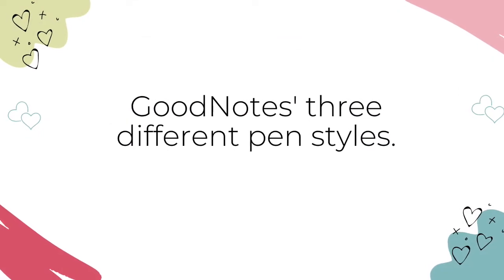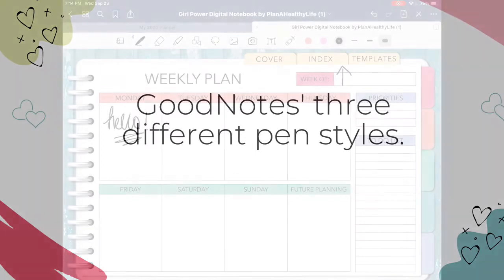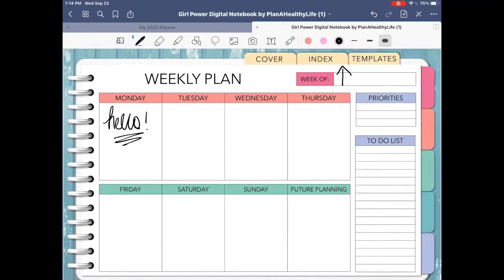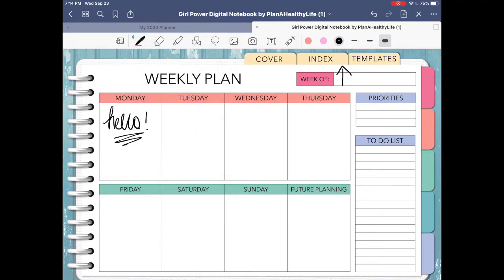Now let's take a look at the three different pen styles that GoodNotes offers. Click on the pen tool again and you will see the three different styles: the fountain pen, the ball pen, and the brush pen. Just tap on the style of pen you want to use. The fountain pen is pressure sensitive — if you press lightly it will appear as a thinner stroke, and you'll get a thicker stroke if you press harder. This is the default pen style I usually use; it's good for everyday writing, taking notes, or doodling.